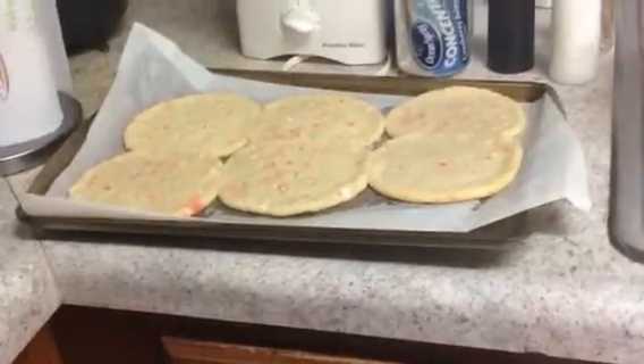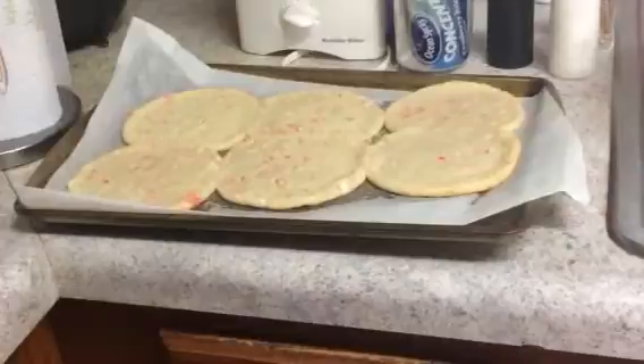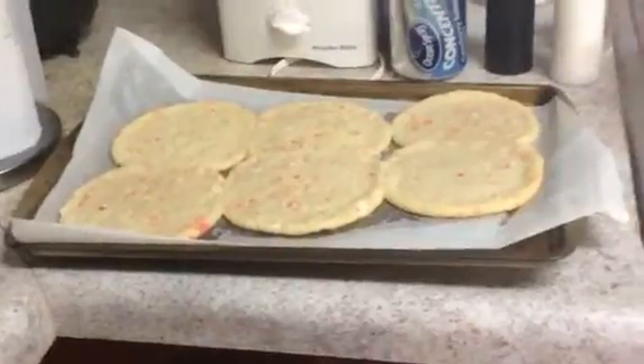I don't like hard cookies. I hate when people do tutorials or videos and they bake their cookies and they be hard. I like soft cookies. Chewy cookies. Team Chewy.